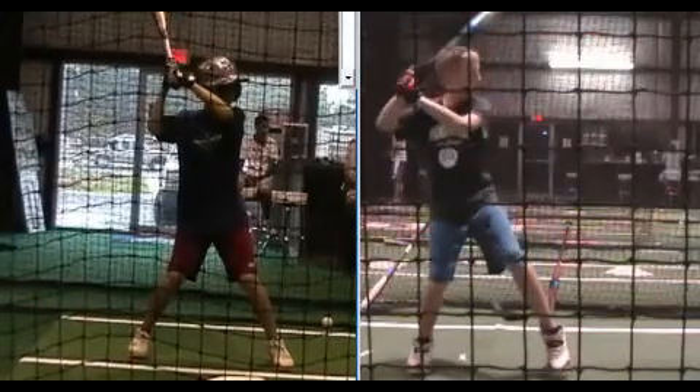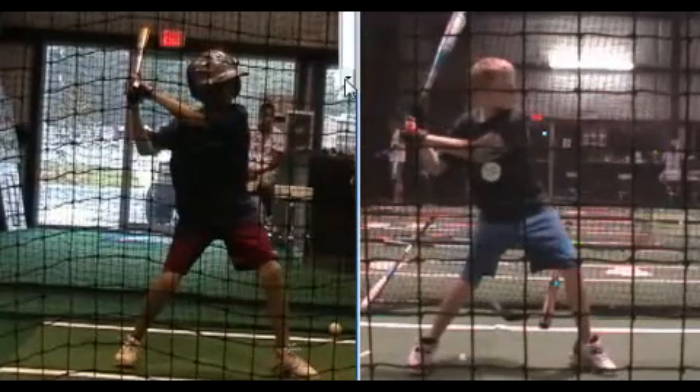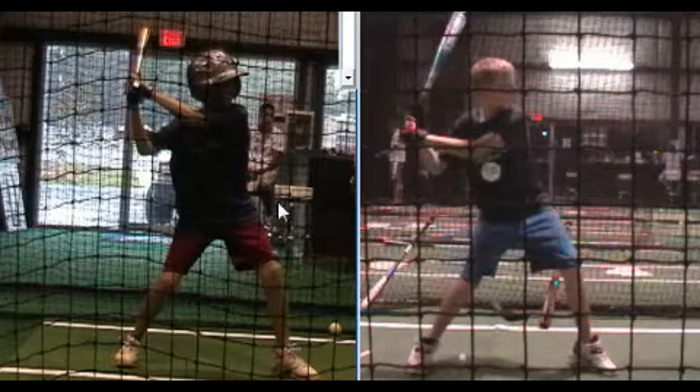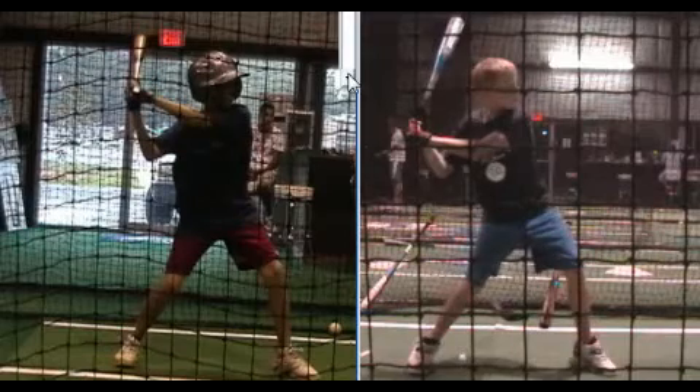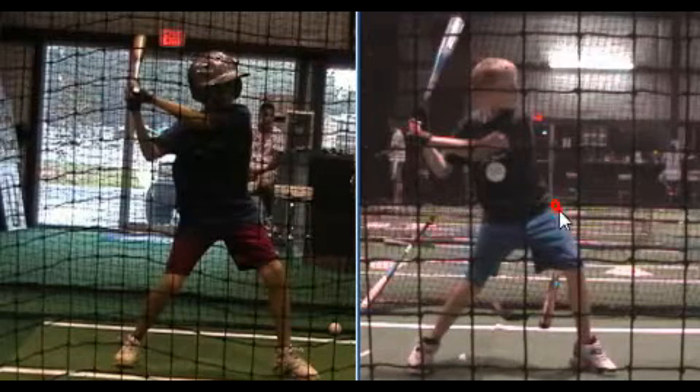One other thing to look at, also related to: are we using the back leg or not? Are we going to use the back leg as a force producer? That really is the simple debate. People don't want to use it — they feel like it creates too many problems, so they just eliminate the back leg. So we have one swing where we're not going to use the back leg — the rotational approach — and a swing where we're going to drive with the back leg. I talked about in the hip rotation video how the axis of rotation in good hitters is around the front hip.